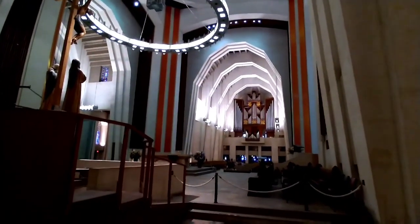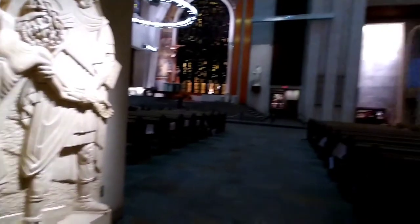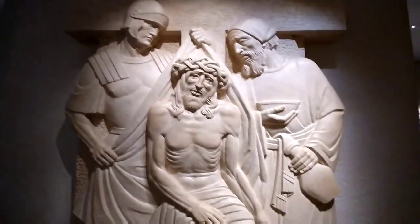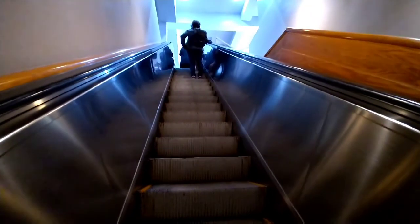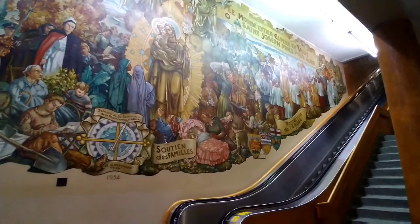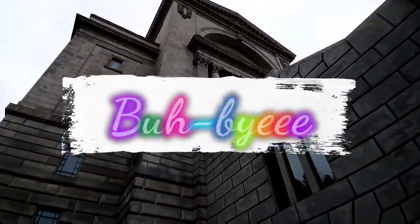And now we are at this beautiful church, which is the biggest church in Canada. It is absolutely gorgeous and very peaceful to be here. This church is so big that there are elevators and a lot of stairs inside for you to go up and down — there are like five levels. I hope you enjoyed watching my vlog, so bye!